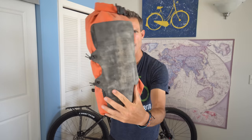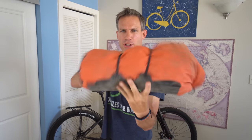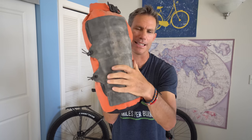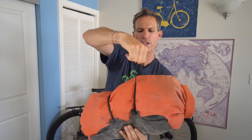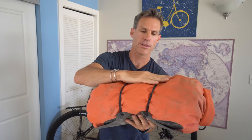I also got one of these dry bag protectors — this one's made by Rock Geist. They're very handy because a lot of dry bags, when sitting on a rack bouncing around for eight hours a day for weeks on end, can develop holes. But this thing protects it 100%. It also has nice little stretchy things where I was putting my shoes, flip flops, a rain jacket — anything you want to grab quickly on the go.